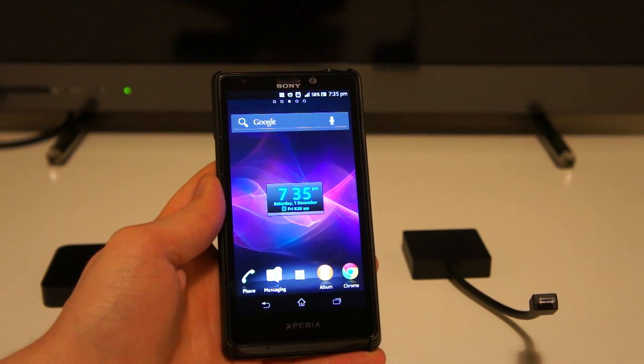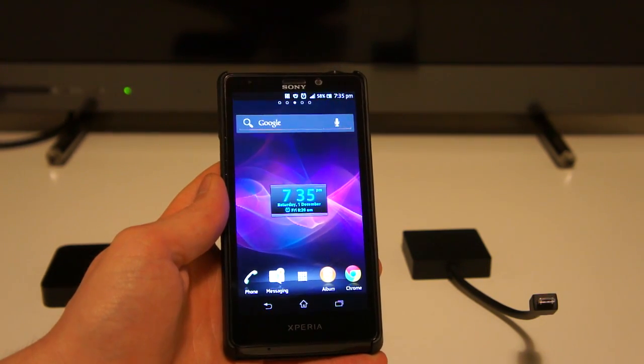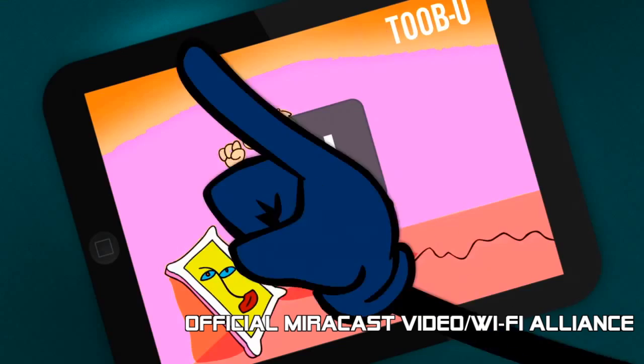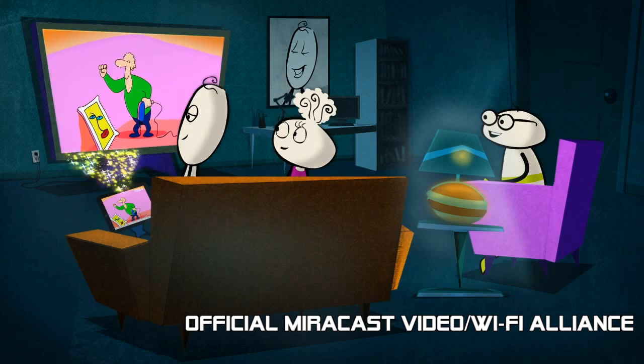Hi everyone, it's Tom here. I was going to make a video today to show you Miracast working on my new Sony Xperia T smartphone. For those of you who don't know what Miracast is, it's all about sharing the display on my smartphone with the TV behind.